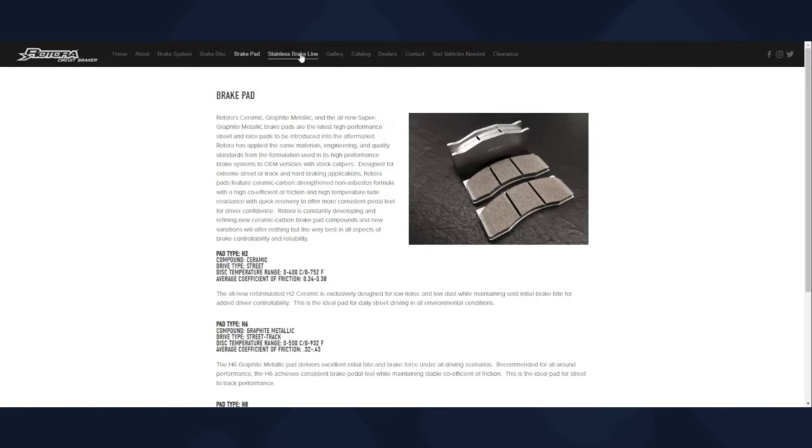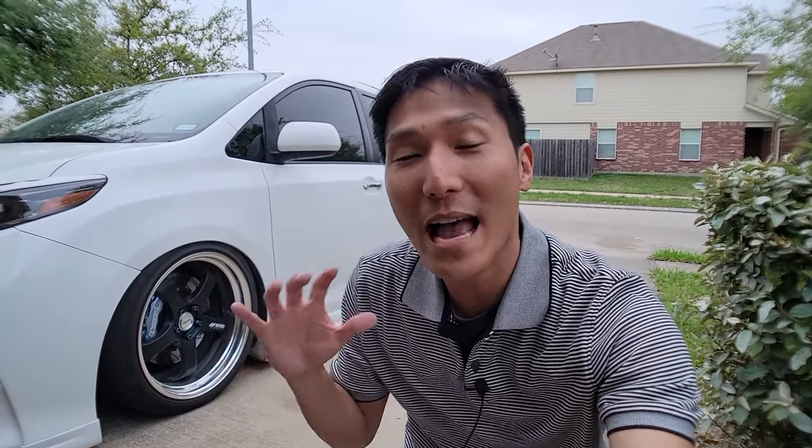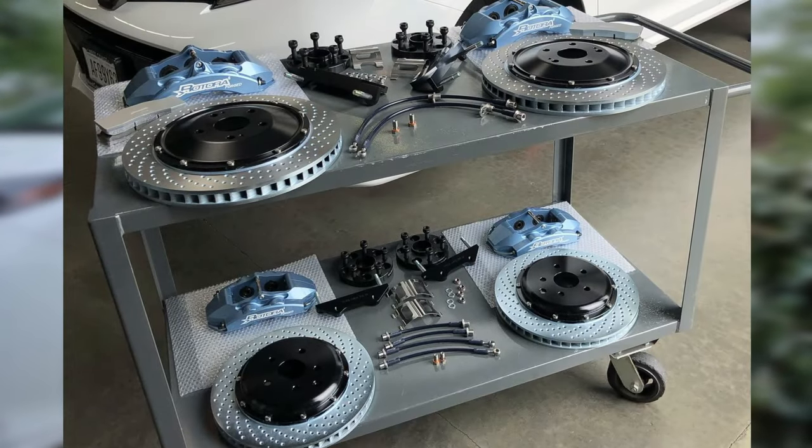You might also be asking yourself about the pads. As mentioned, the kit comes with everything you need. However, when it comes to brake pads, once these run out you will have to get another set directly from Rotora. You're not going to be able to go to AutoZone and get some off-the-shelf brake pads — obviously these are a lot bigger and specially made for these calipers. So be sure to contact Rotora directly for replacement pads.